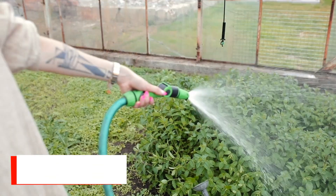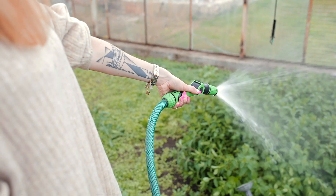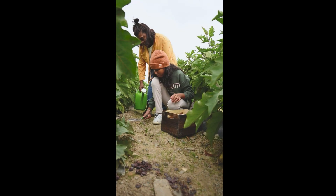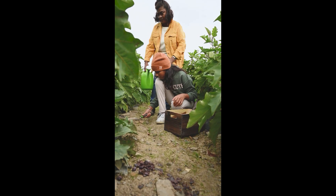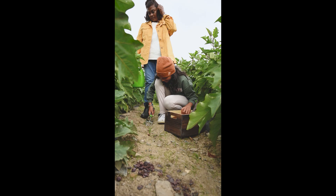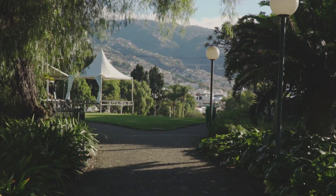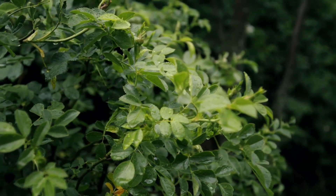Step 6: Water and monitor the plantation. The forest should be watered at least once a day. Make sure that the forest is free from weeds for the first two years. Do not use any chemicals like pesticides or inorganic fertilizers. Monitor the forest every two months to check the growth of all the plants. Do not cut or prune the forest.